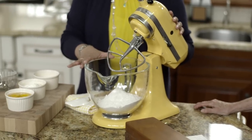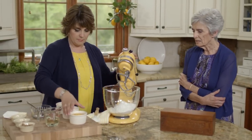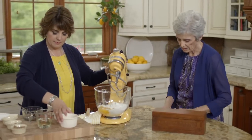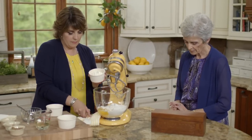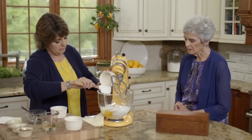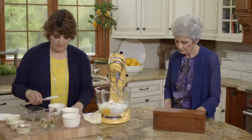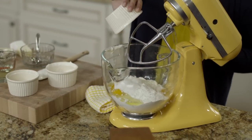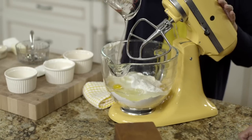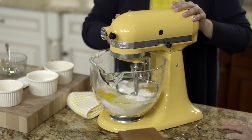It starts with a cake mix — put your cake mix in your mixer. Then you add four eggs, a cup of sour cream — sour cream in cakes is so good, it makes it so nice and moist — then half a cup of sugar and half a cup of oil. Get all those ingredients in there and beat it for about three minutes.